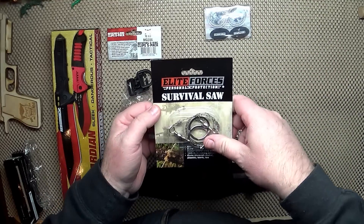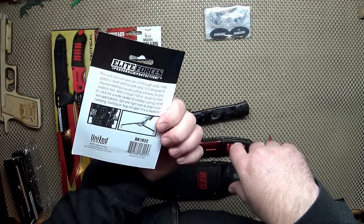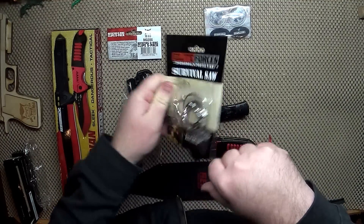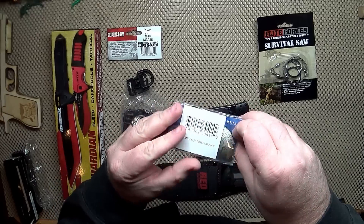Freaking Elite Forces survival saw — we've all seen these in various forms. You might get a use or two out of them. Best approach: try to find a limb to try it out on. And what the hell is this next?